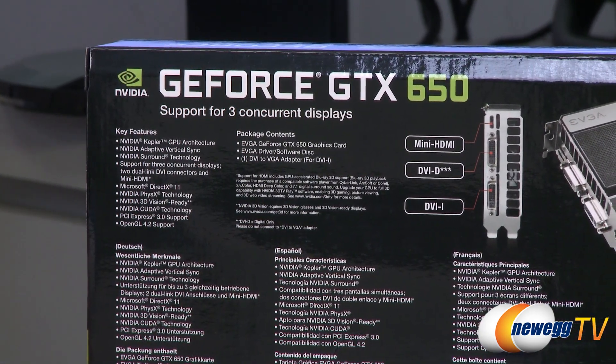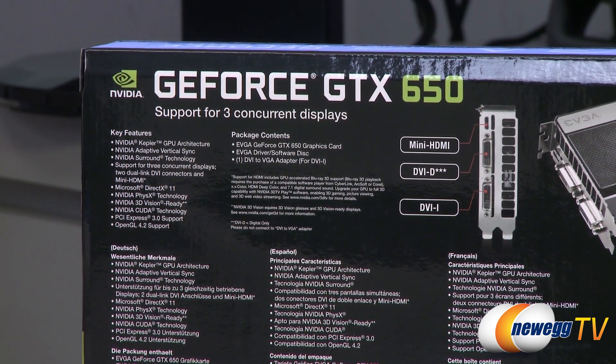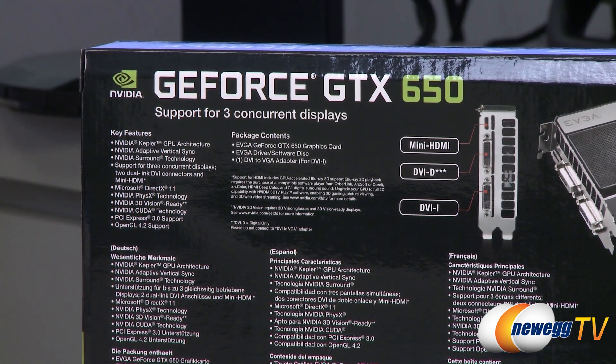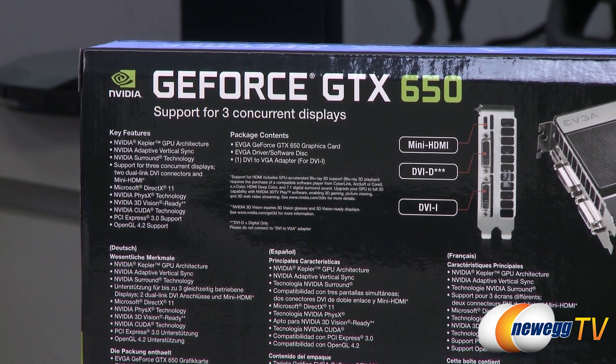Some key features with Kepler: you've got Adaptive V-Sync, which is a pretty cool technology — it turns V-Sync on or off depending on the situation to reduce tearing and stuttering. Also, NVIDIA Surround Technology lets you support up to three displays out of this one tiny video card. You get two DVIs and a mini HDMI out, and you can support displays out of all of those.